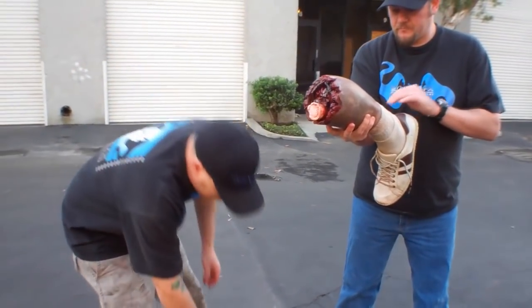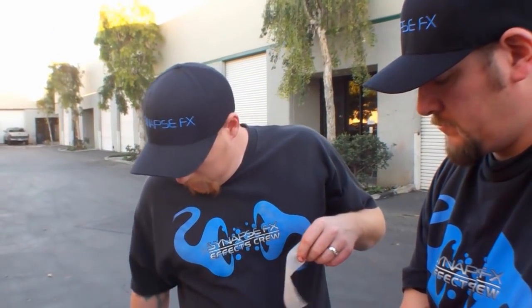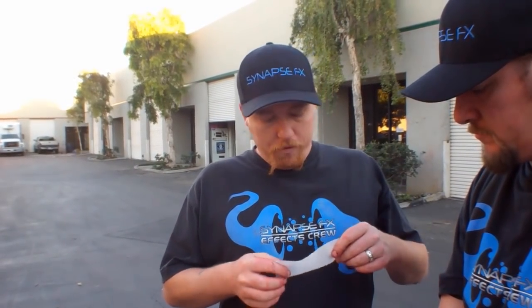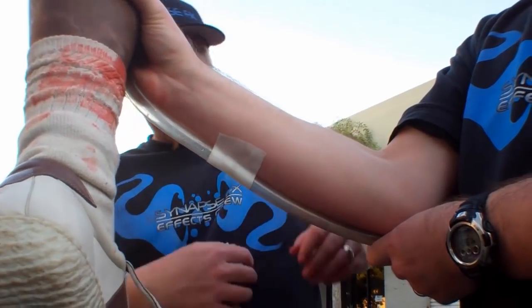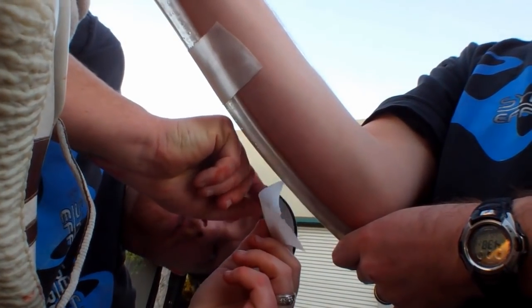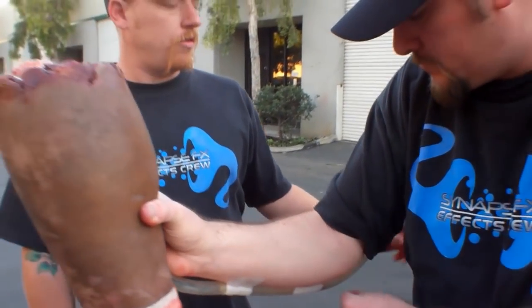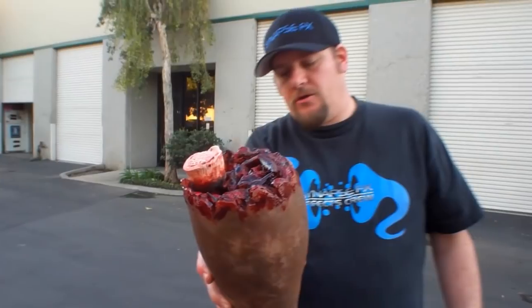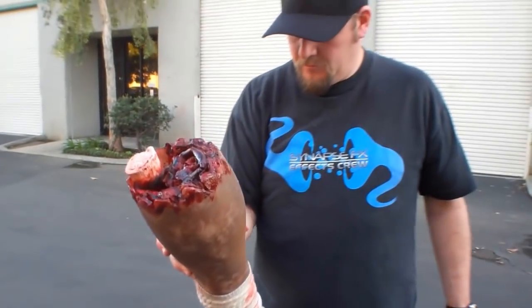Now we're going to apply the medical tape. They make different grades — some's clear, some's not. I like the medical tape because it's made to stick to skin, so it won't fall off during the take. We're going to tape this to Joe's arm in just a few spots. Even if he was wearing a long sleeve shirt, it would be safe to tape it so you don't see the tube hanging on the shirt. From your angle, you shouldn't see the tube.